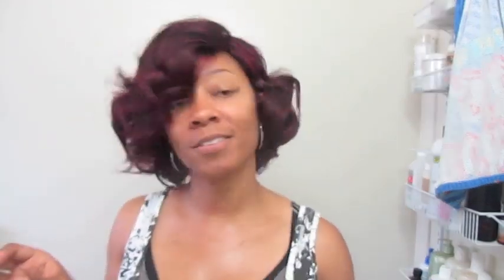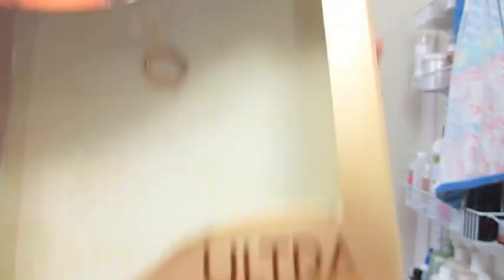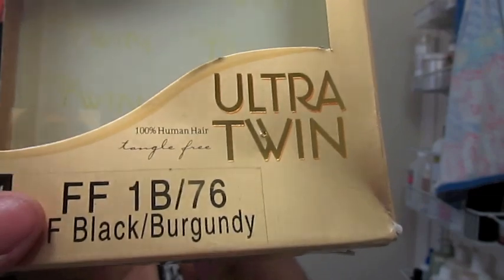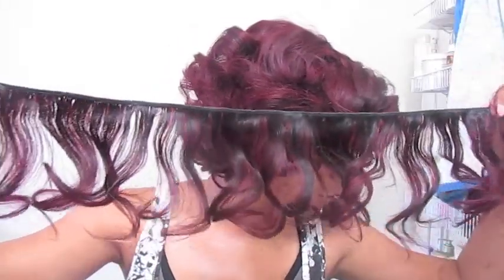So I went ahead and got it — I got two packs. This is the hair. The color is 1B/76 — that's the color code — and this is the natural pattern of the hair. Of course I brushed out a lot of it. This is how it came. It's 8 inches.